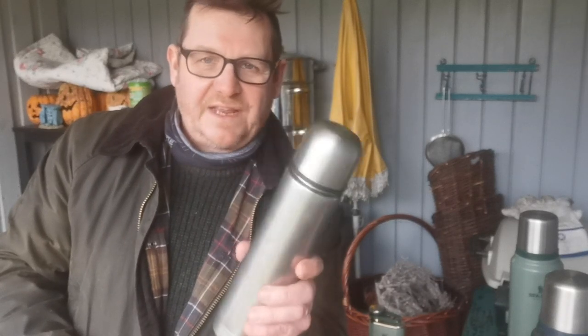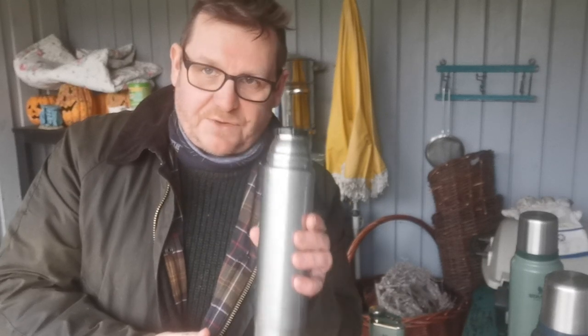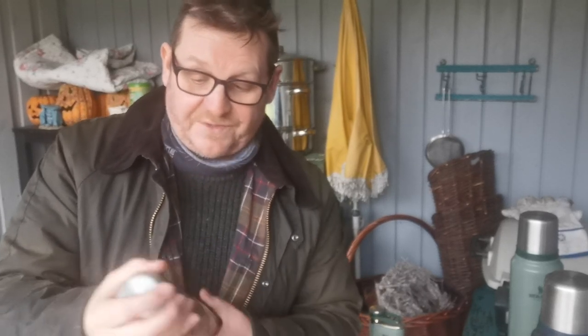I bought this flask in the Lake District back in the 90s from one of those outdoor shops — all the mountaineering gear and stuff like that — and I spent quite a bit of money on it at the time, but it's never let me down. This is my coffee flask. Although it's not a Stanley, it holds coffee red hot all day. Eight hours later, open it up and you've got a hot cup of coffee. A little wonder — I don't even know the make.